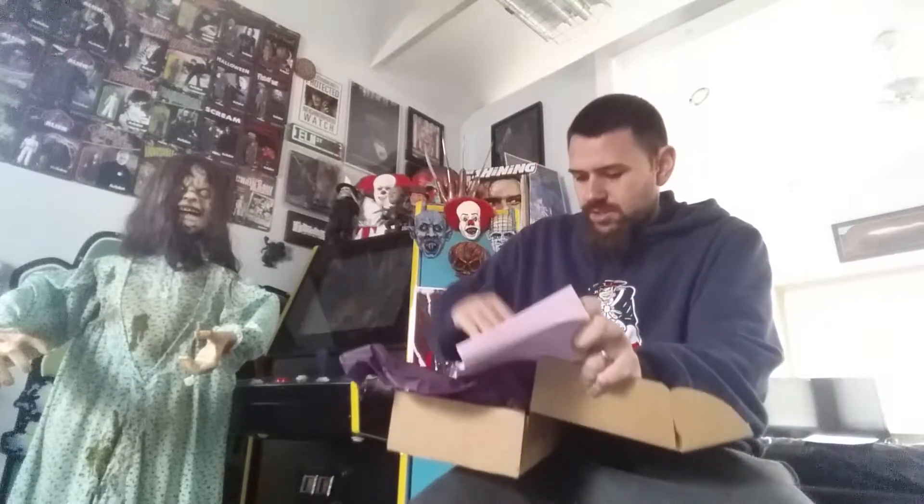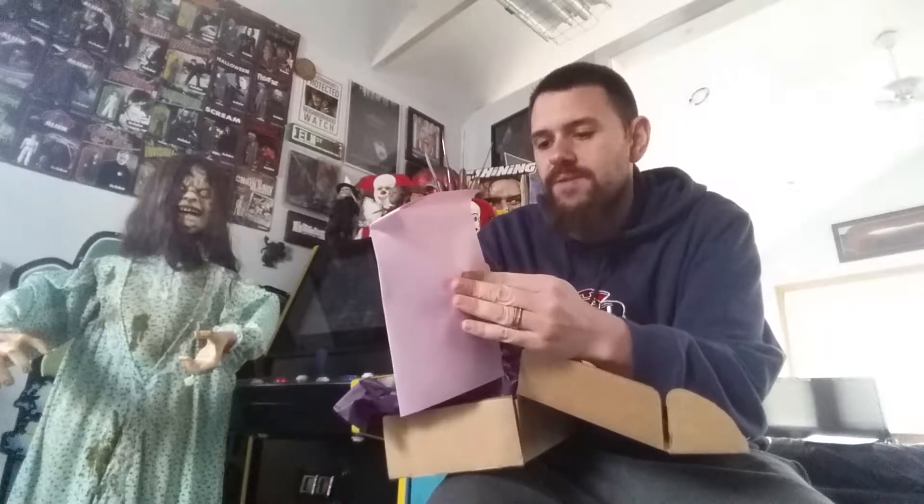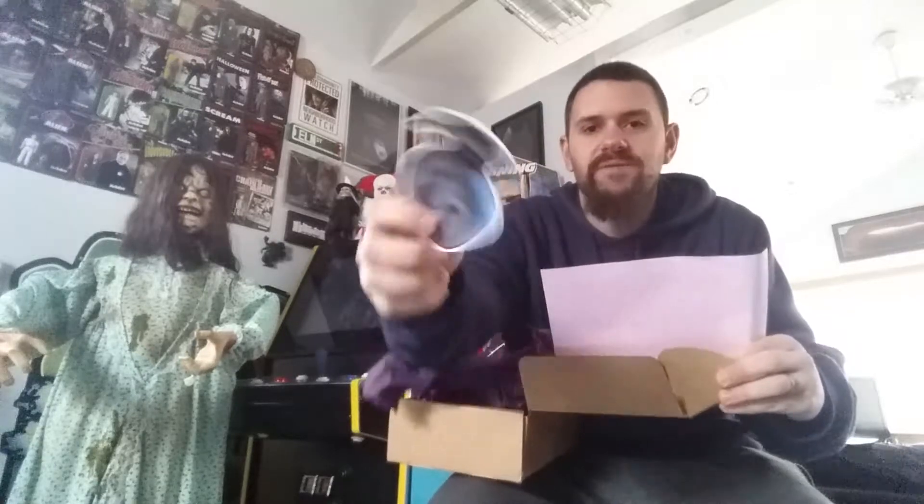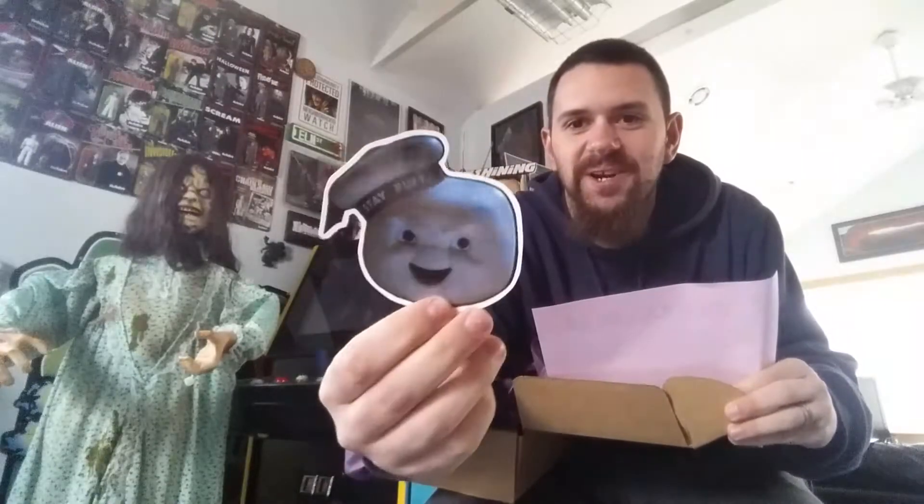All right, let's see what we got here. I'll pull out the paper and go through each item one by one. Item number one is a very awesome Stay Puft Marshmallow Man sticker. Very awesome looking sticker right there.